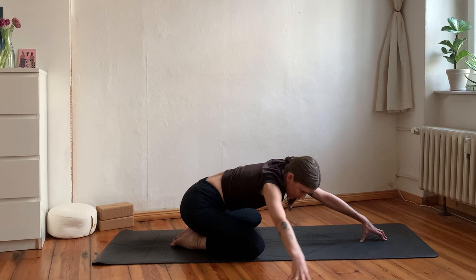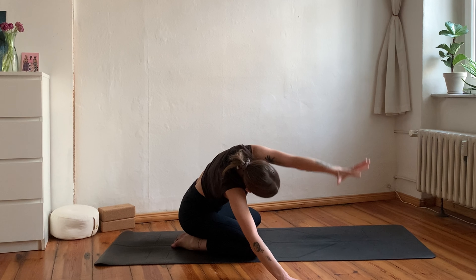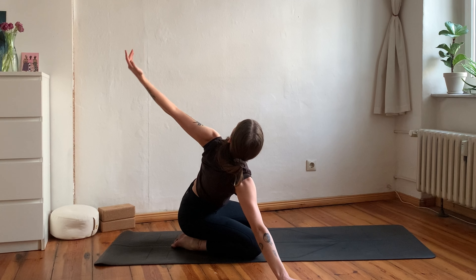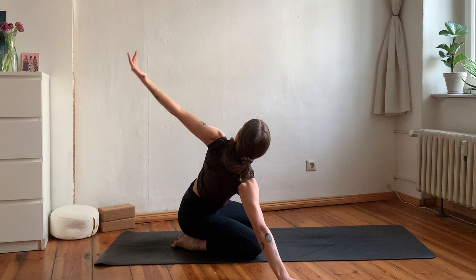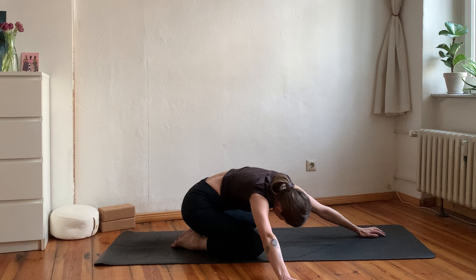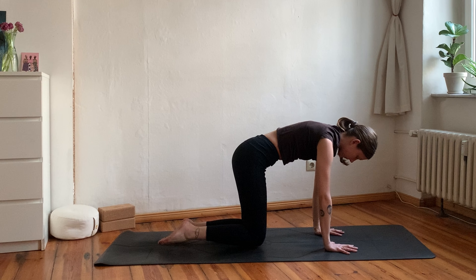Walk over towards the other side and begin to flow here — inhale reaching the left arm up and back, exhale to bring the hand back down. Remember, this can look very different depending on your body type, your bone structure, how you feel today, what you need today. So don't get distracted by the looks of the shape — rather breathe into the sensations in your shoulders, chest, and spine. Then from child's pose, come into your tabletop position with hips over knees and hands under your shoulders.